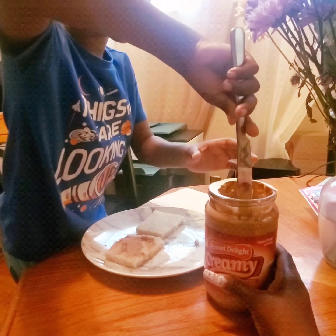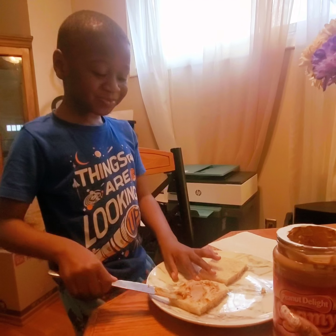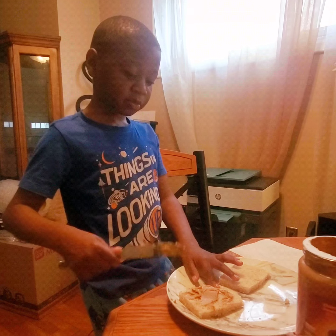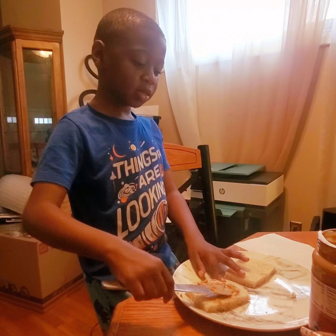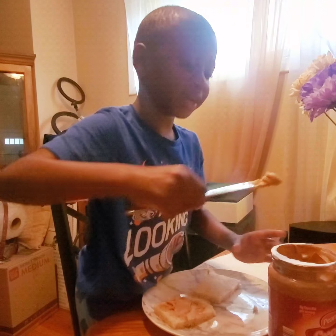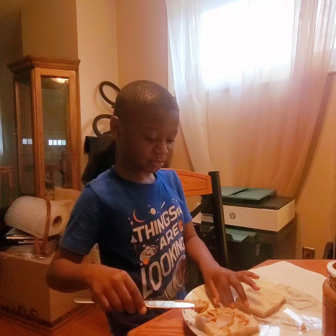Peanut butter, because I love peanut butter so much. Shout out to Aldi's. Get a big jar of this peanut butter for like $2.29. Peanut butter is good for you, actually. Did you know that, Will? I did. It's very high in protein, low in sugar.